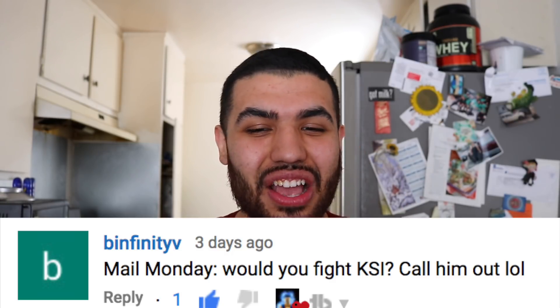Next question from bfinity beat: would you fight KSI? Yes, I would fight KSI any day. But honestly, I see all these videos of people calling out KSI just because it's trending, and I don't really care about any of that YouTube drama — Logan Paul, Jake Paul — I don't pay attention to any of them. So would I fight KSI? Sure, but I'm not going to call him out.